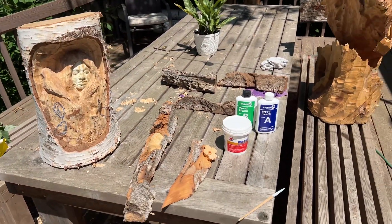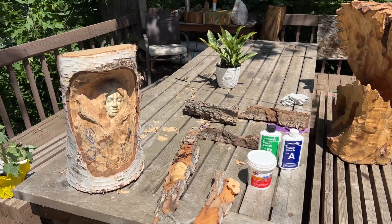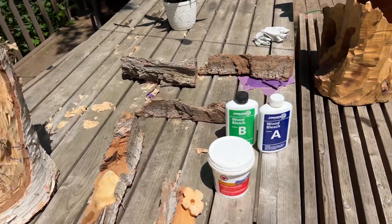Today we're going to be talking about wood bleach. I'm going to show you the results of an experiment I've done. To start, I'm using wood bleach from Zinsser.